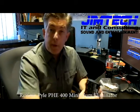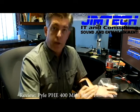Hello, everyone. Welcome to my YouTube channel. My name is Jim. I am the owner of Jim Tech. We do IT and consulting, and we do sound and entertainment, specifically DJing.